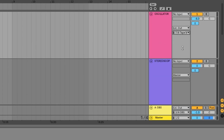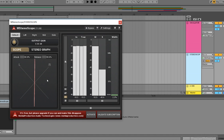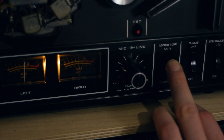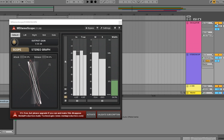In my case, outputs 7 and 8 of my interface go to the inputs of the tape machine, and inputs 7 and 8 pick up the audio returning from it. To check my levels I put an oscillator on the track going out to the tape and a stereoscope on the return track. I set the machine in record mode and flick on the tape monitor switch, then adjust the gain knobs until I have a somewhat centered stereo image. I might repeat this process later on when recording different instruments.